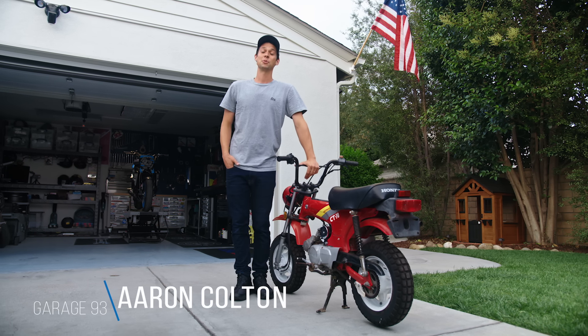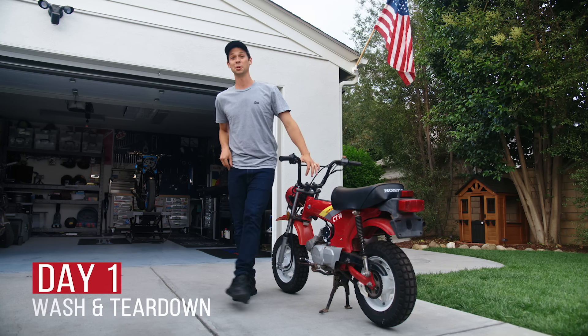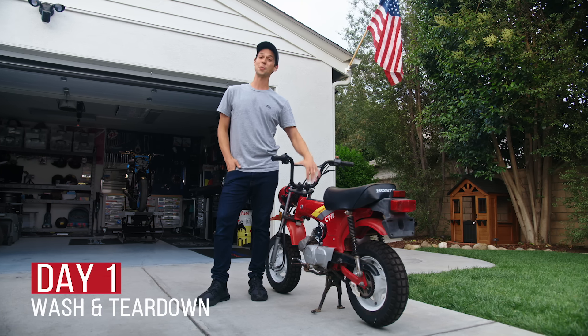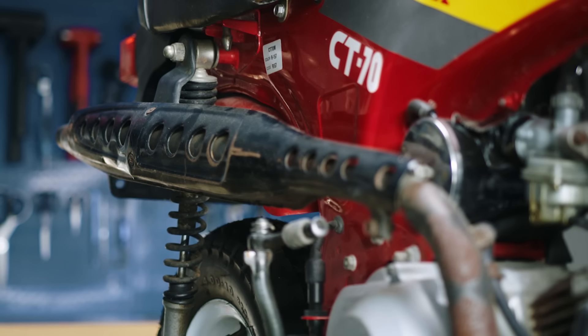Hey guys, we're back. But this time we've turned these single project builds into a series. We're going to mix it up a little bit and start having some fun. What we have here is a CT70, internationally known as the Honda Dax. This right here got more people riding motorcycles, arguably, than any other motorcycle.